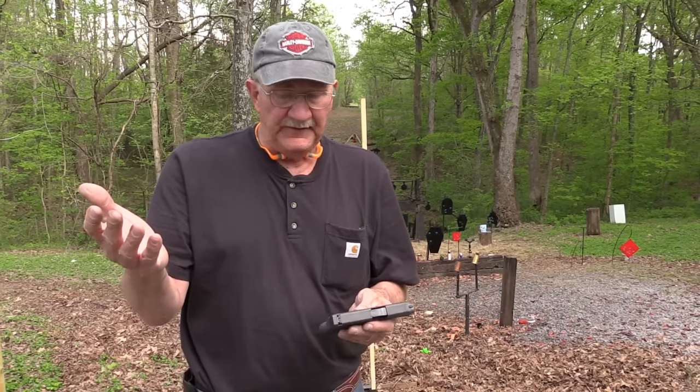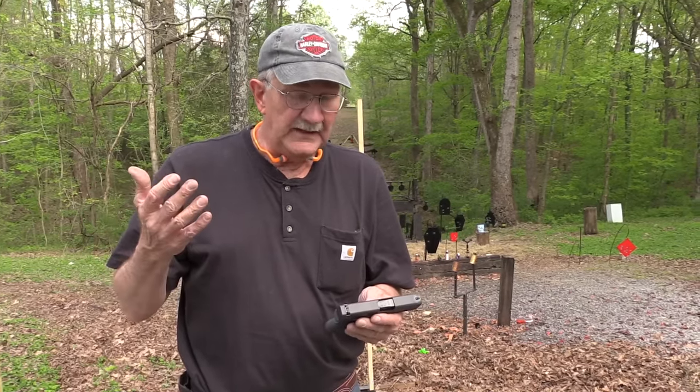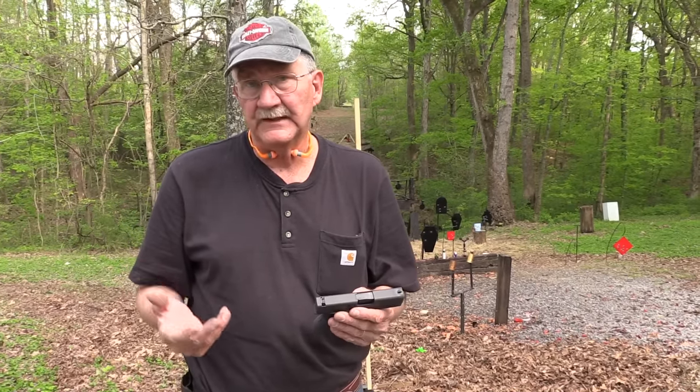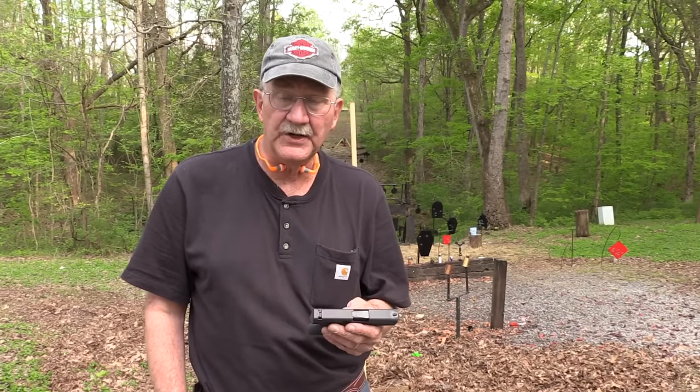John has shot it a fair amount too, and he's harder to please than I am in a lot of ways. He likes it — he's anxious to take one home.